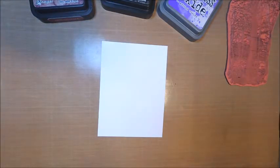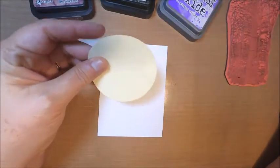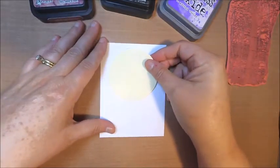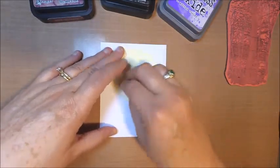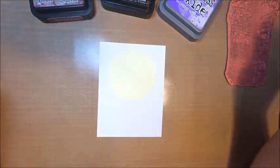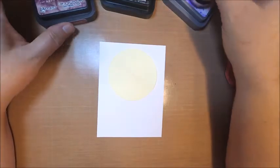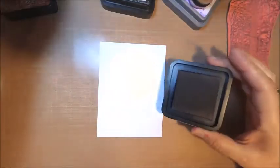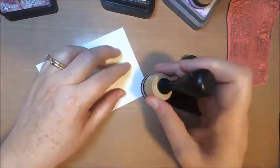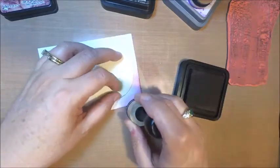I had seen a picture of a wooded scene on Pinterest, so I thought I would give it a try. Our background is going to have a big moon, so I took one of my circle die cuts to cut out a circle to mask over my white cardstock. What's new for me for this technique is the color combination — I've created moon backgrounds before, but never with this color combination.